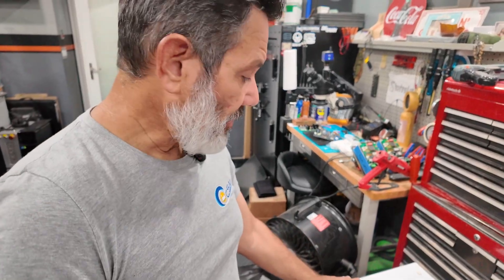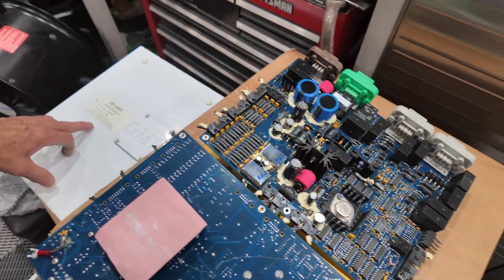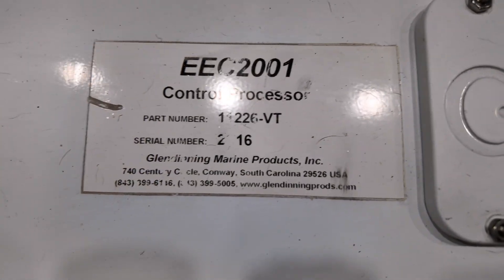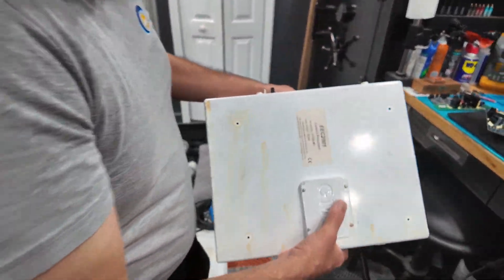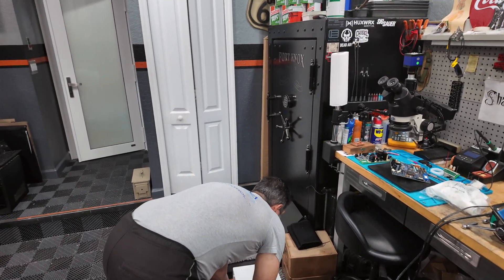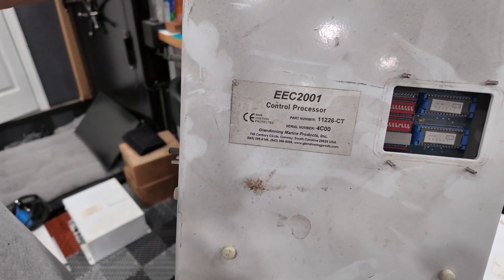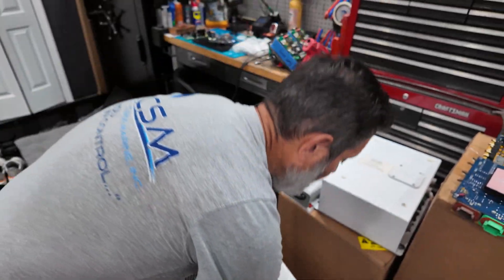These processors were unique at that time because you could actually set them to whatever throttle output you want. This one here is set for Volvo troll, some are set for man troll or CAT. This one here is set for man troll — MT — so it's not a different board, it's just programming. That was one great thing about these old boxes: you could program the throttle output you wanted. This one here was set for CT — that's how it goes out from the factory, but we can reprogram it for different throttle outputs.